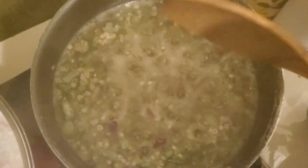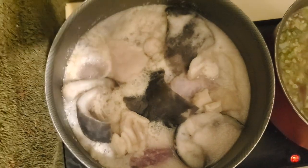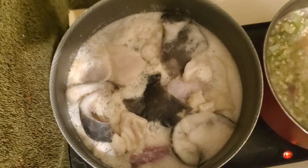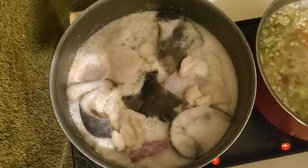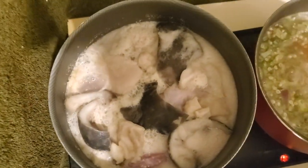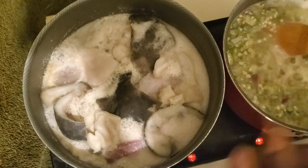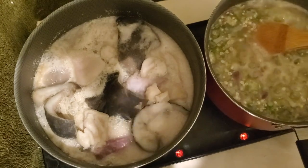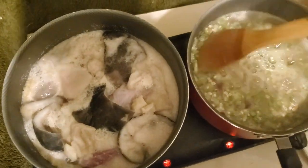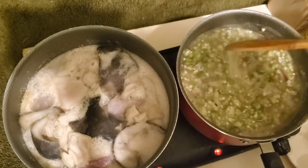Here we have some meats seasoned with ginger, garlic, and onions. That's the best seasoning I like - I like natural spices. I don't like artificial spices, so yeah, we have ginger, onions, and garlic for the meat.